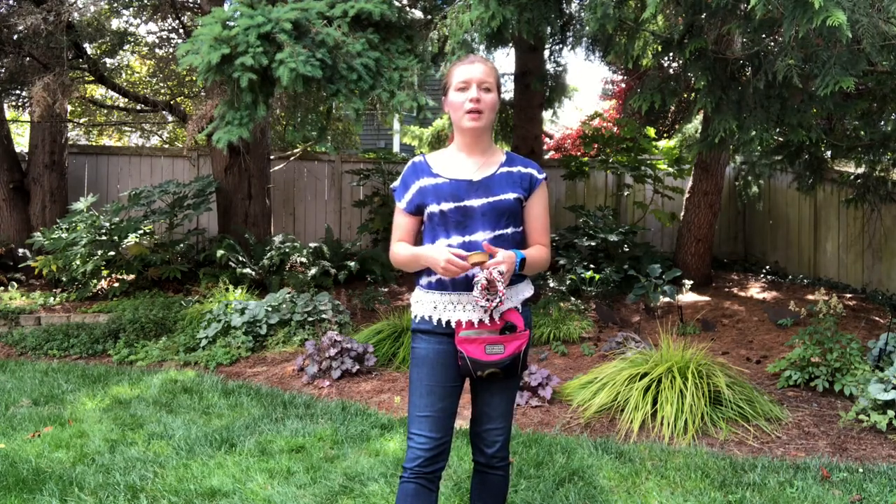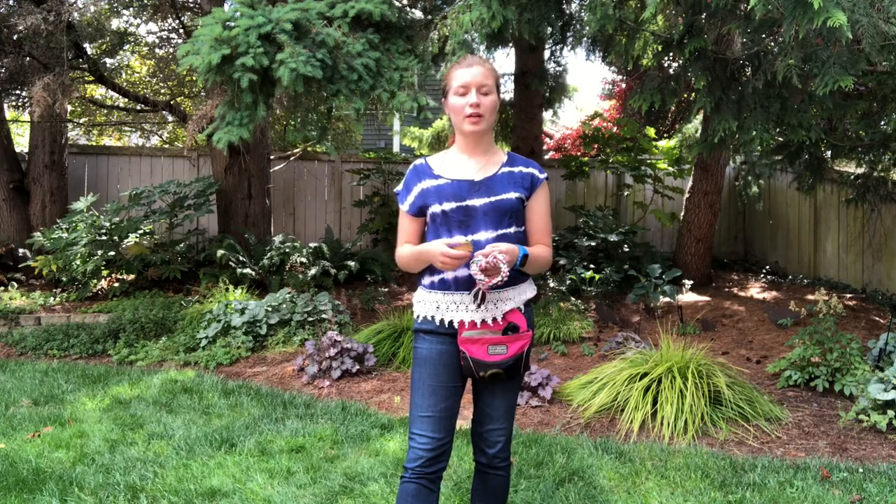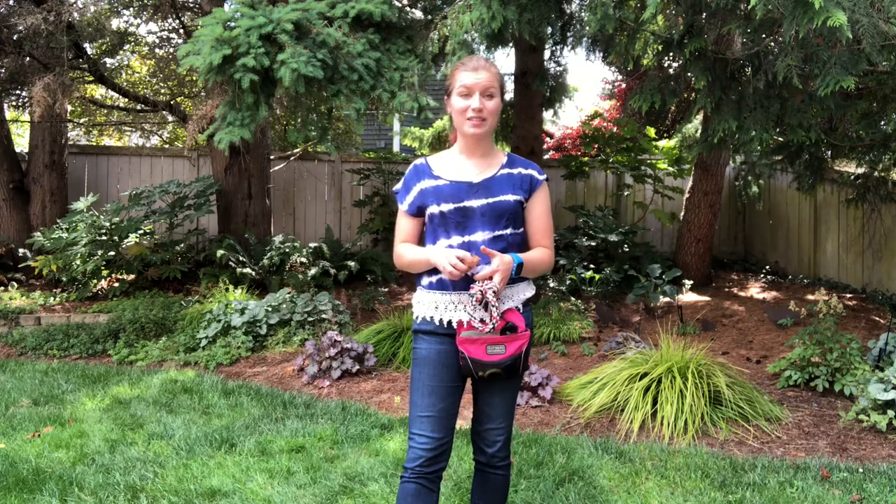So to get started, check out those videos and that blog post. But this will demonstrate on a grander scheme what nose work can actually look like. Barley is in a down-stay and can't see me, and I'm going to hide this Jif somewhere within camera view.